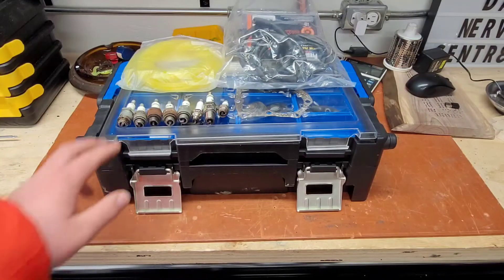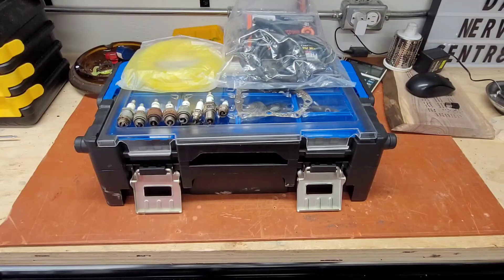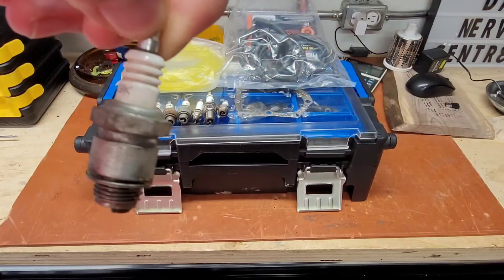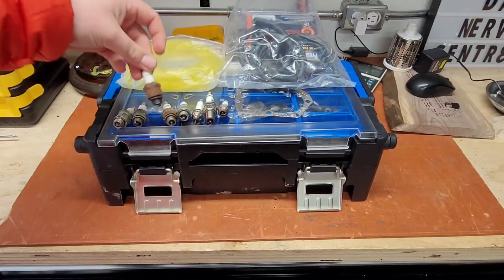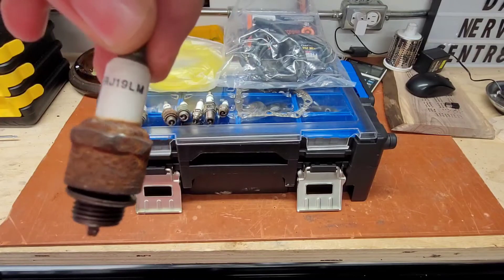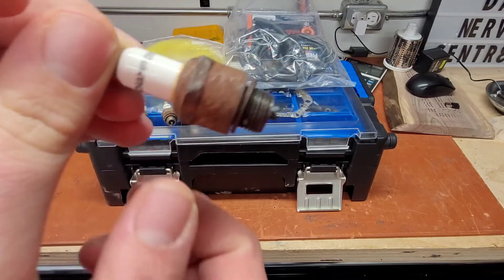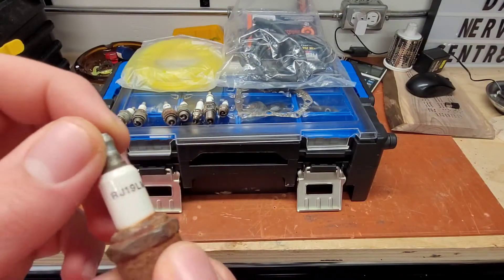The next part is going to be spark plugs. I have a bunch here, and the most common one that I use is either this NGK one here, the B2LM, or the Champion RJ19LM. These are good to have because most flathead lawnmower engines and snowblower engines use these, and they're just really good spark plugs.